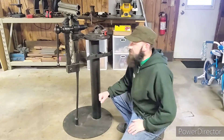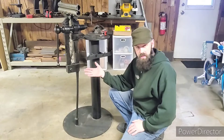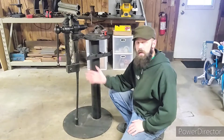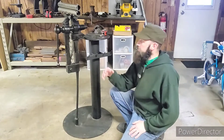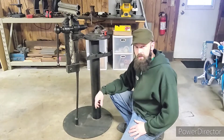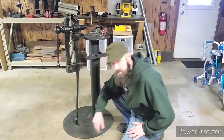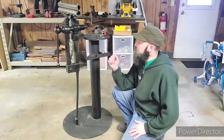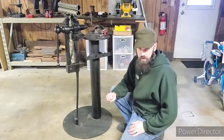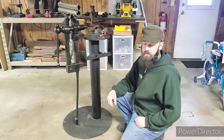Alright, so here is my leg vise setup. Some people may also call this a post vise in the blacksmithing community. For those who may not know, a post vise is a type of vise that has a leg that is typically mounted into the ground, either in concrete or in this case a piece of metal tubing. This was a very common vise you would see in a blacksmith shop, used before your typical bench vise became popular.